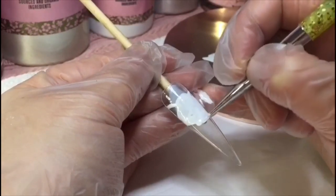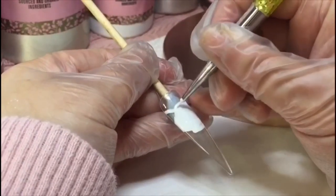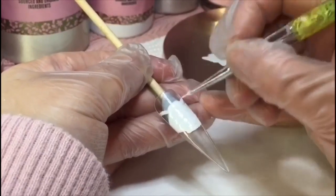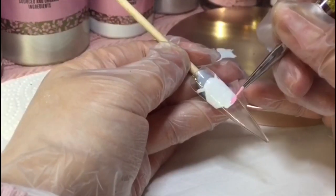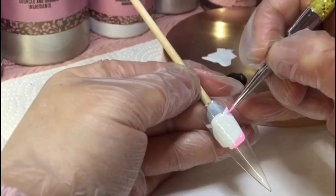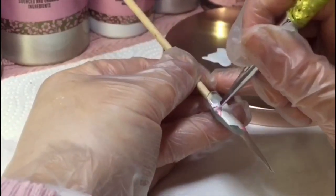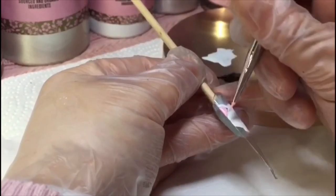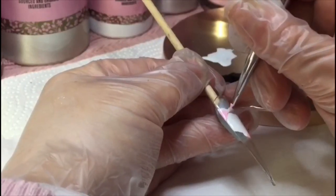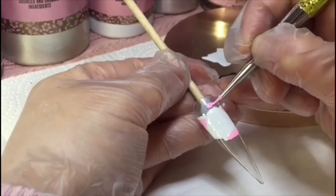You can also just go back and correct any mistakes. I am curing this in the lamp in between every single different color change. I'm now going in with Crazy in Pink and I've just added a lot of white to that just to make this almost baby pink, and I'm just applying that to the collar and the ears.